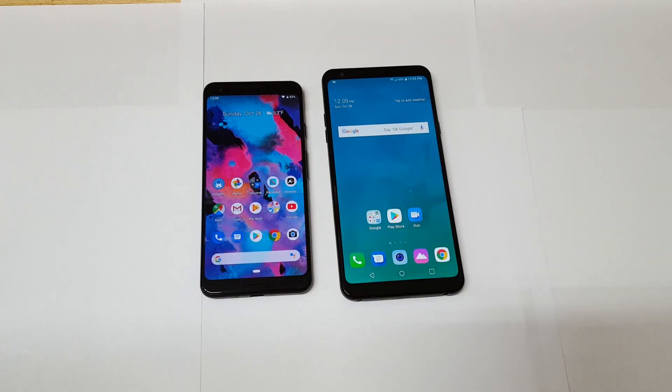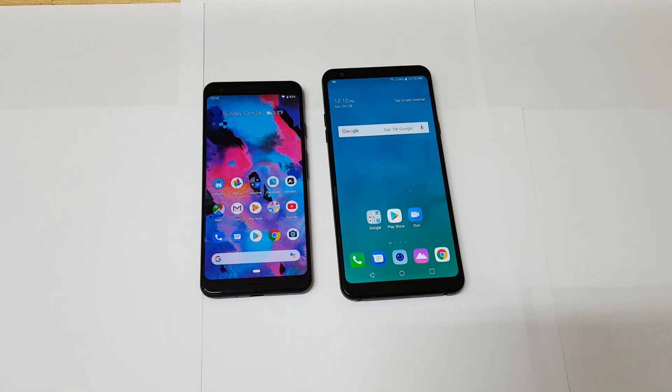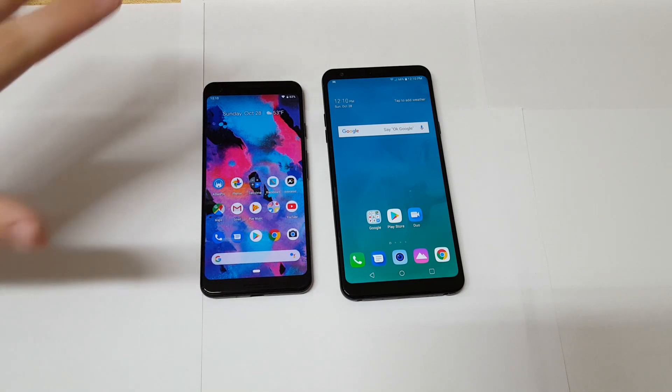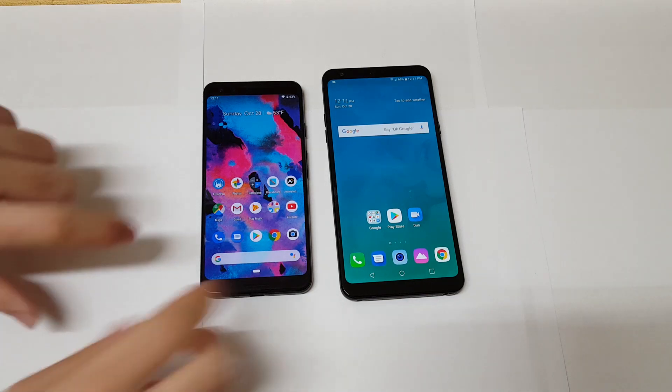Now let me discuss the specs. The Pixel 3 uses a Snapdragon 845 with 4 gigabytes of RAM — that's standard for flagships. A lot of people complained that an $800 phone should have at least 6 or 8 gigabytes of RAM, but to me 4 gigabytes is plenty for my usage. If you're a hardcore multitasker you might need more, but for my usage it's perfectly fine. The Stylo 4 only has 2 gigabytes of RAM — it's decent, not as good as 4 gigabytes, but it's definitely still usable.